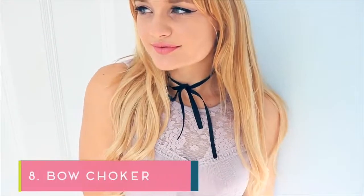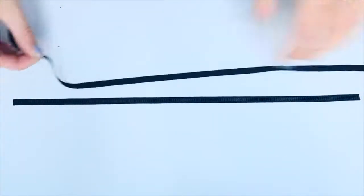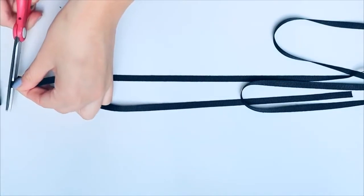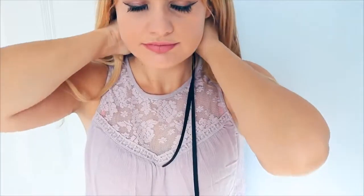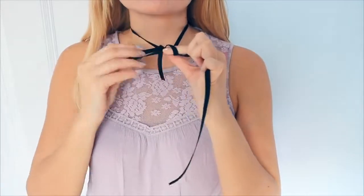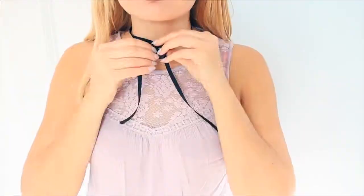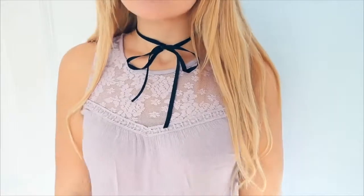Let's make the most basic and simple choker on the list — this is the one I wear in a lot of my videos. Take your measuring ribbon and measure out three times that length to make the bow. All you have to do is wrap it around your neck and tie it very loosely, not too tightly, and then tie it in a bow. The best type of ribbon for this is thin, flat ribbon, like the one I have here.